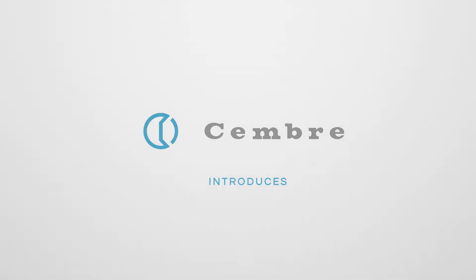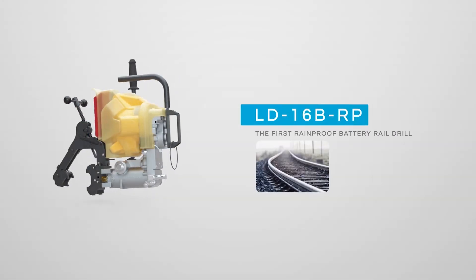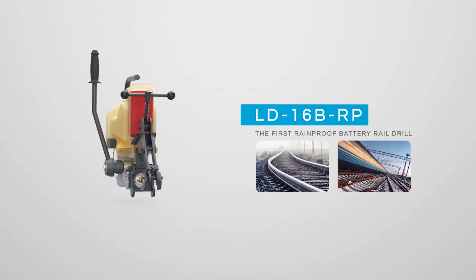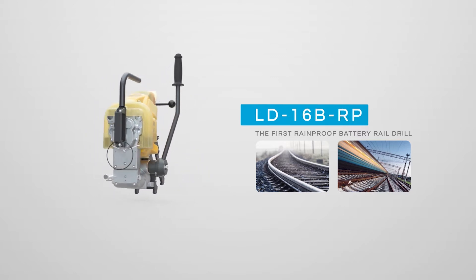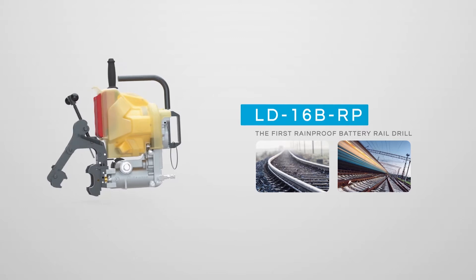Cembre is pleased to introduce the innovative LD16B-RP. This is a battery-operated tool used for rail drilling, utilising a range of specially designed CY broach cutters and PE spiral drill bits from 7 to 33mm, covering the typical bore range required for railway applications.